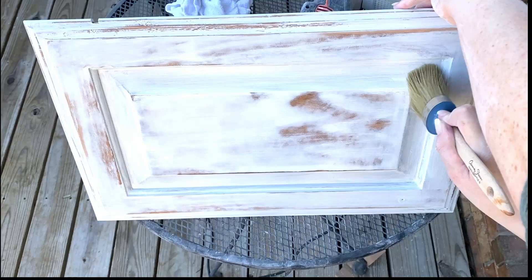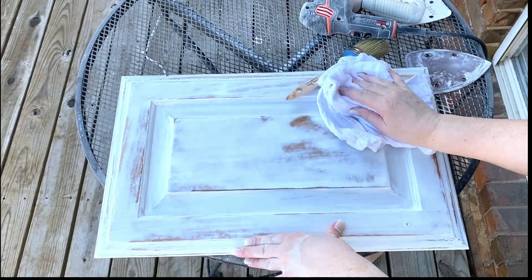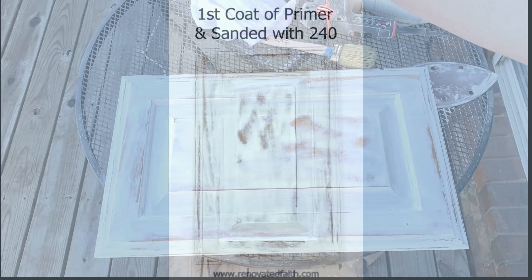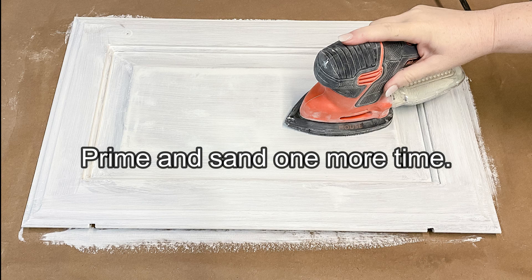After you've sanded, use a brush to get in the corners of the trim to remove any sanding dust, and also wipe off the dust with a damp towel. Here's how your door will look after being primed and sanded. Now you'll prime your doors one more time and sand again just like before — this time you can go a little bit lighter with the sander.